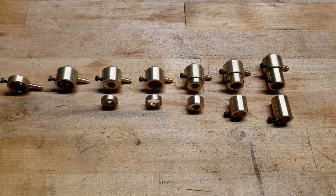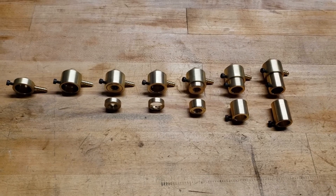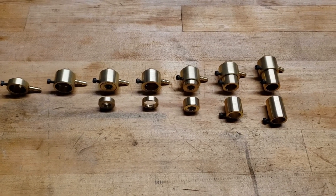Hey everybody, it's the Laser Wizard, and today I want to show you guys my current lineup of air assist nozzles and adapters.